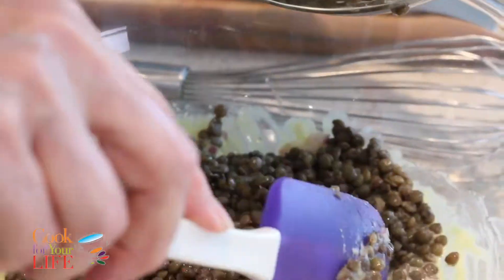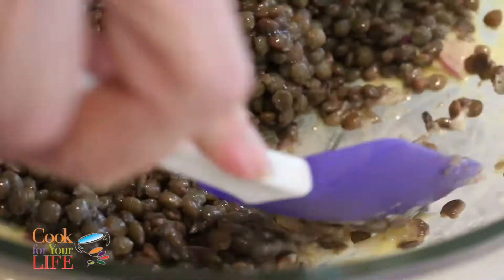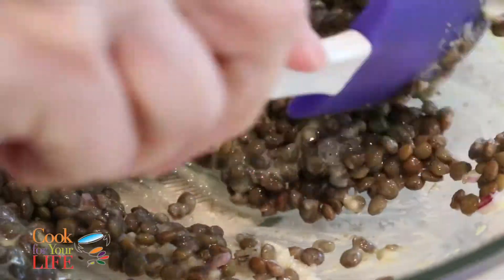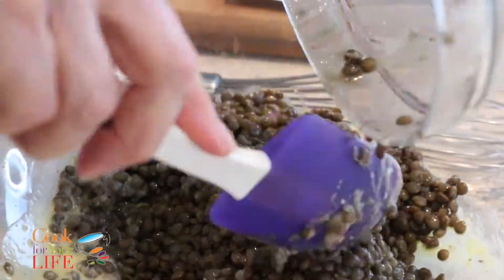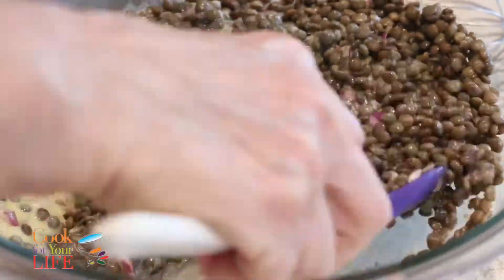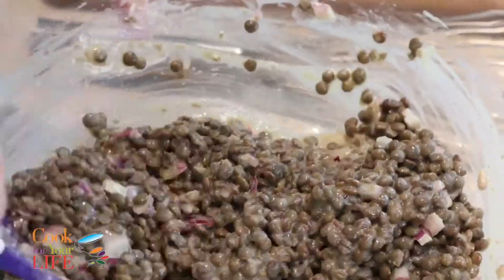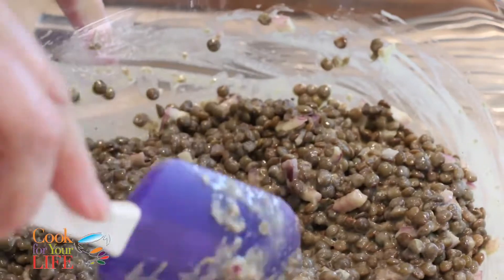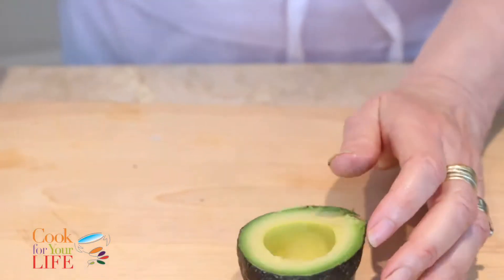Now the lentils are going to go in there. I'm going to mix them in quite carefully. We cooked this with whole garlic, which can go in there too — it's quite soft so you can smush it and add it to the sauce. See how the lentils are holding their shape? This is because French lentils don't dissolve. If you tried to do this with regular soup lentils, you'd end up with soup.